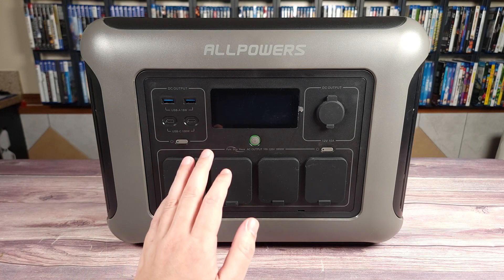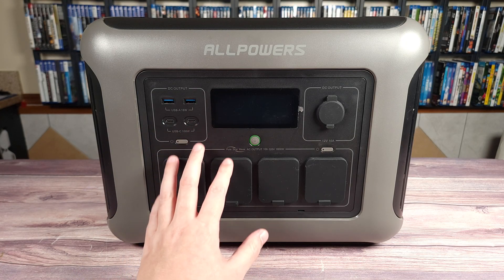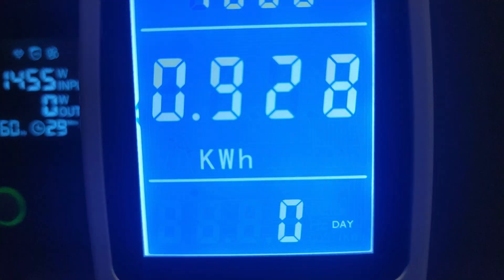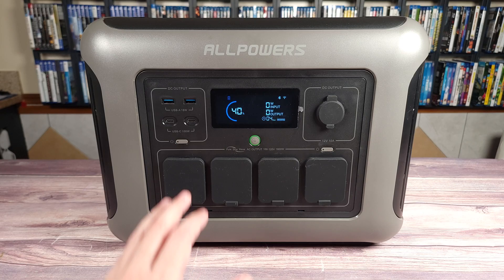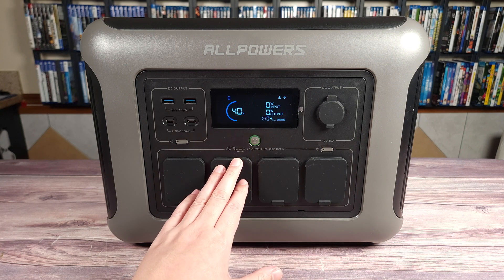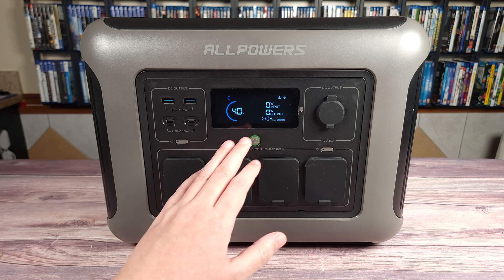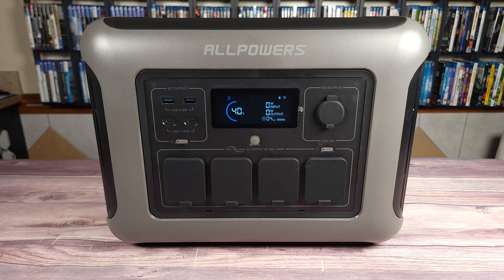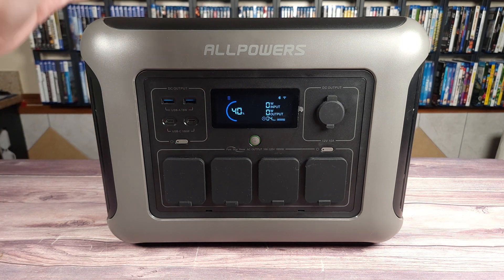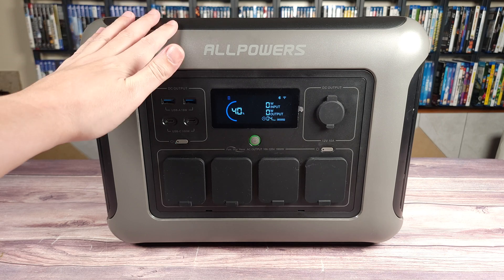I drained this power station from 100% to zero using about a 900 watt load, and it put out a total of 928 watt hours. Doing the math, that gives this unit a usable capacity of 80%. Most power stations of this size put out about 80 to 85% on average, so this is right on par. Despite the AC inverter shutting off, it did say there was 5% left — so it looks like it has a safety feature that does not let you run it all the way down to zero.